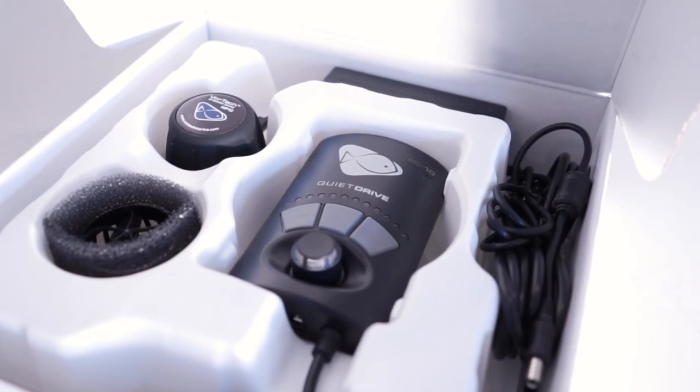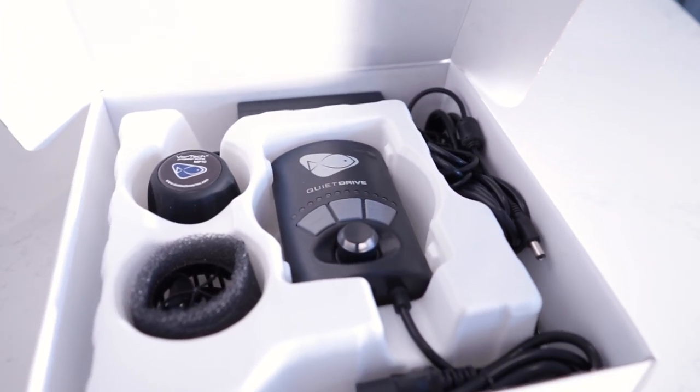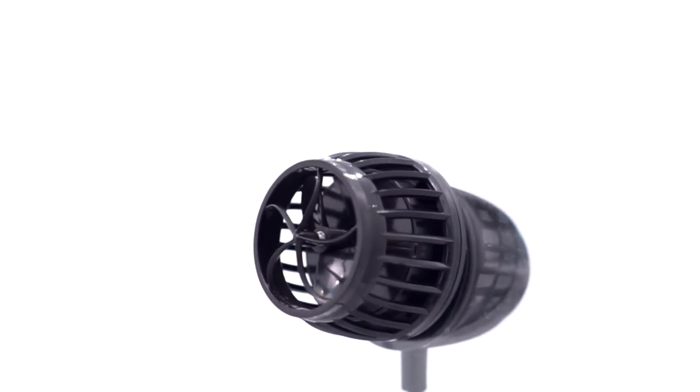What's up guys? Today we're looking at the Ecotec MP10 and MP40. Ecotec has set the benchmark with the entire Vortec lineup. The powerful yet compact design is minimally intrusive. This gives you tons of control of your water movement without taking up valuable room in the tank.